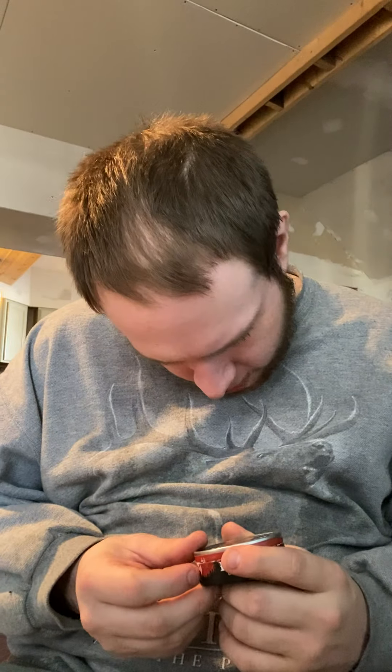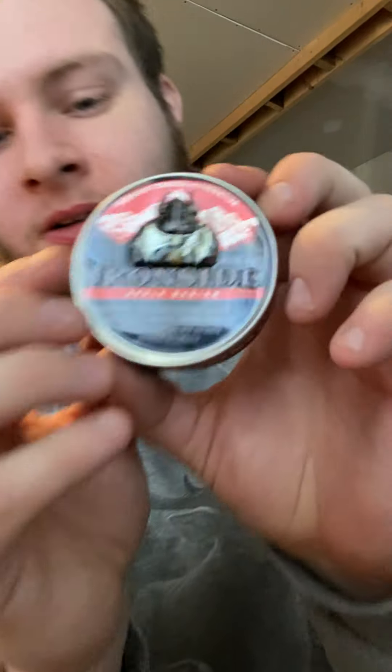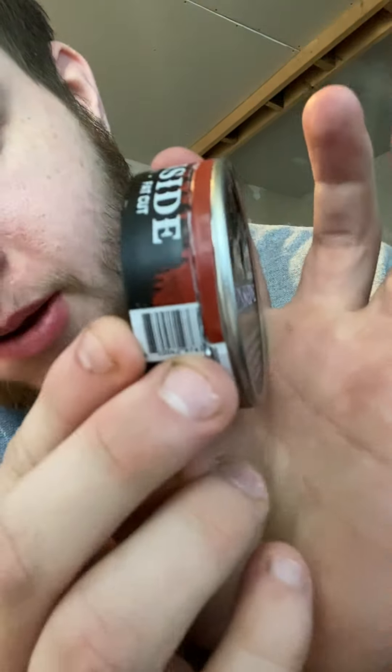God damn that is good. This is tobacco free, nicotine free. It really doesn't have much of a burn, but it looks cool — it's popped out, you can see it. It's really good, I'm not gonna lie. Outlaw really doesn't surprise me much when it comes out with really good flavors.